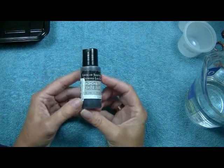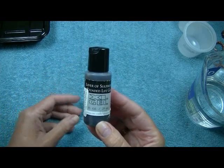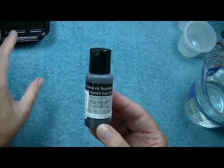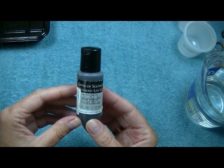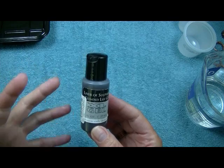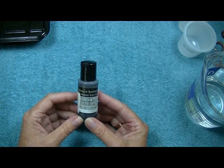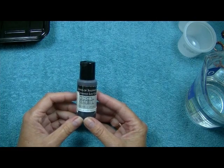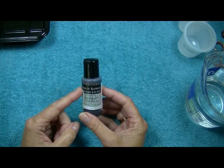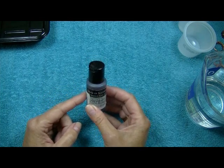We're going to be using a liver of sulfur gel. You can buy liver of sulfur in lump form — it's like a little rock that disintegrates in the water — but it's unstable. Any little bit of light or moisture that gets to it will wreck it, and you won't even know it's unusable until you drop it in water and it's just a rock that won't disintegrate. This is a gel; it is stabilized, it lasts a very long time, and a little goes a long way.